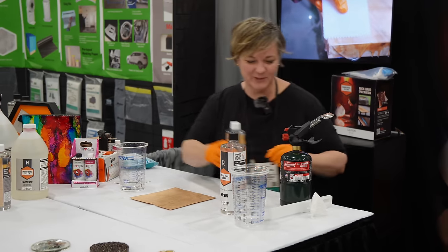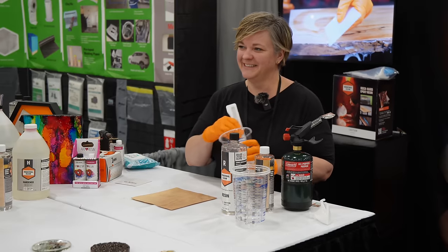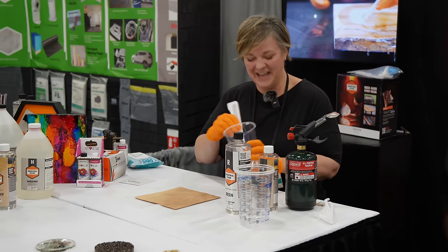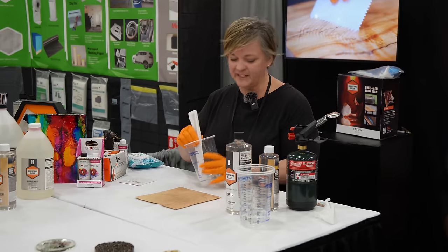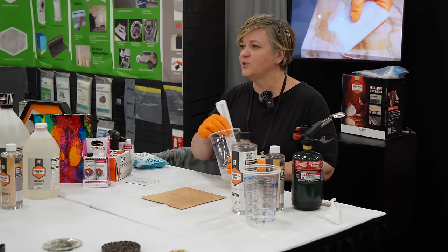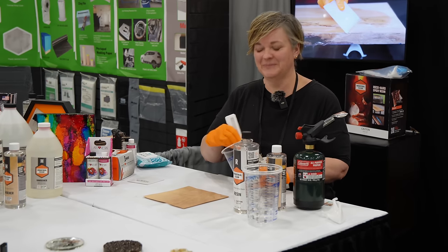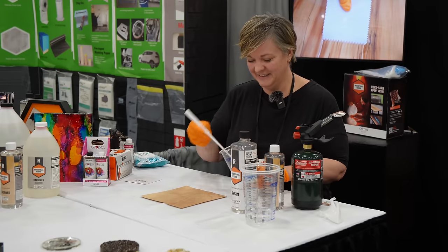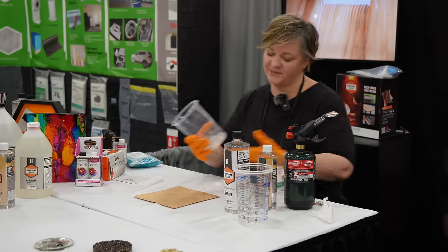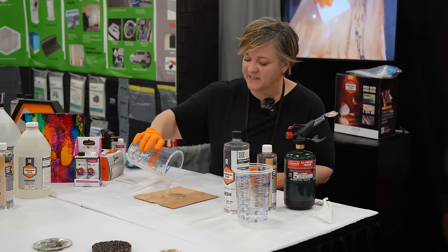Resinating is addicting — once you start, you'll see everything as a candidate for resin. For projects with inlays, you can color the resin, pour it in, and it looks a million times better than paint. You mix the resin and hardener together — it's a chemical reaction that bonds over time into a solid. After mixing for about three minutes, you pour it on your piece. Make sure the piece is level because the resin is self-leveling — it'll just spread out on its own.